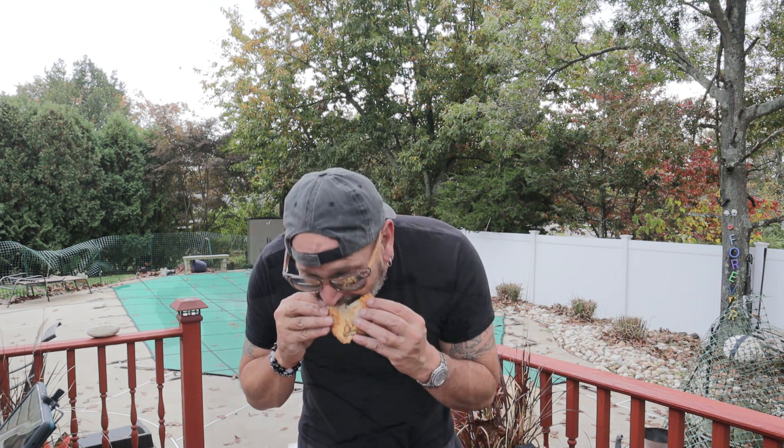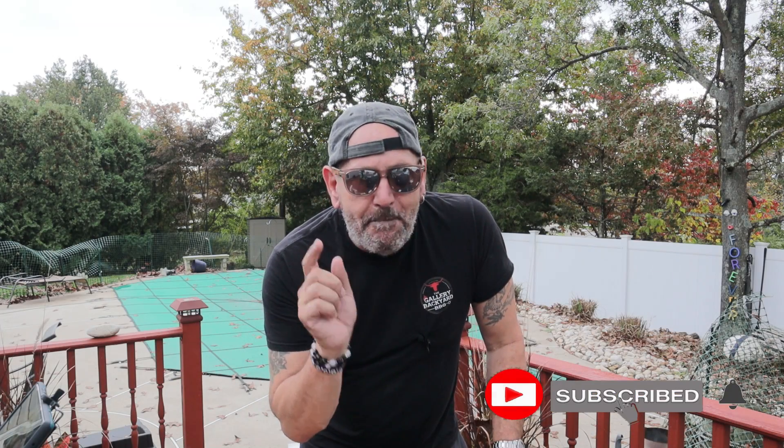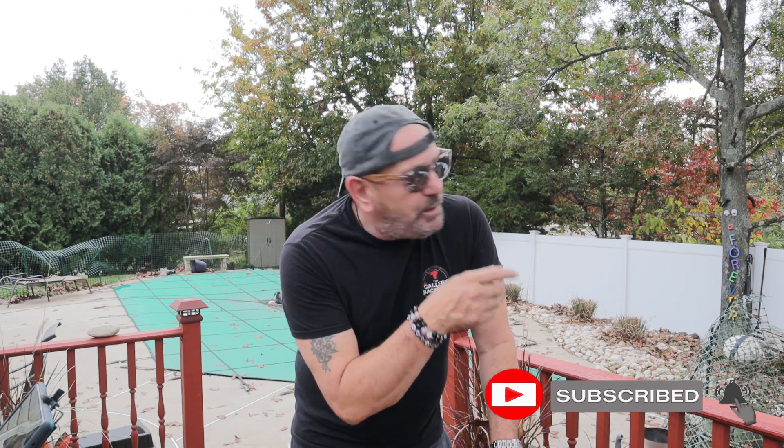Hit that subscribe button, ring that bell — I'm going to have a lot of fun stuff coming up with the Masterbuilt, the Pit Boss, and the Weber. It's going to be a good time this winter, so it's a great time to subscribe and ring that bell so you get notified on all my future uploads. I'm going to drop a couple more Masterbuilt air fryer videos over here — check those out, I'll see you there, and I'll see you soon.